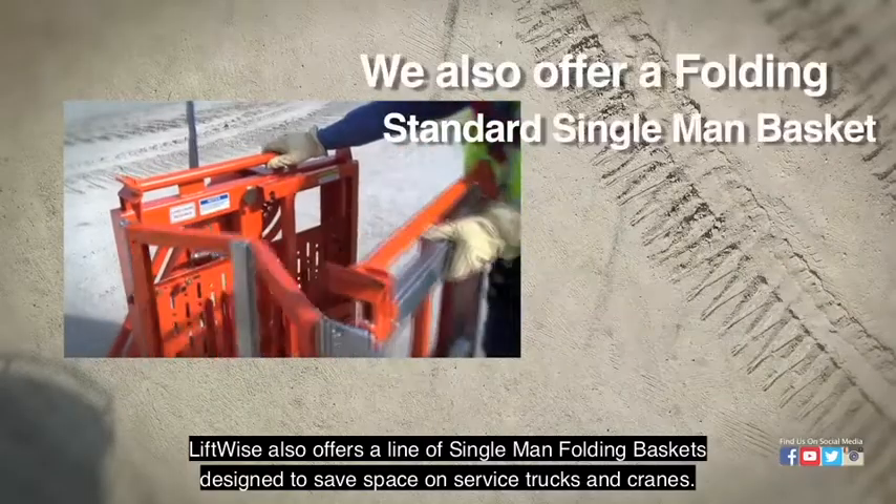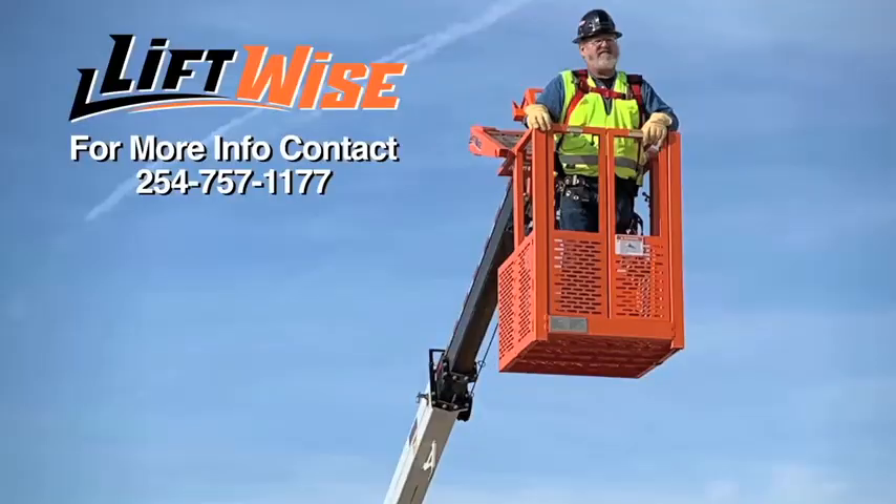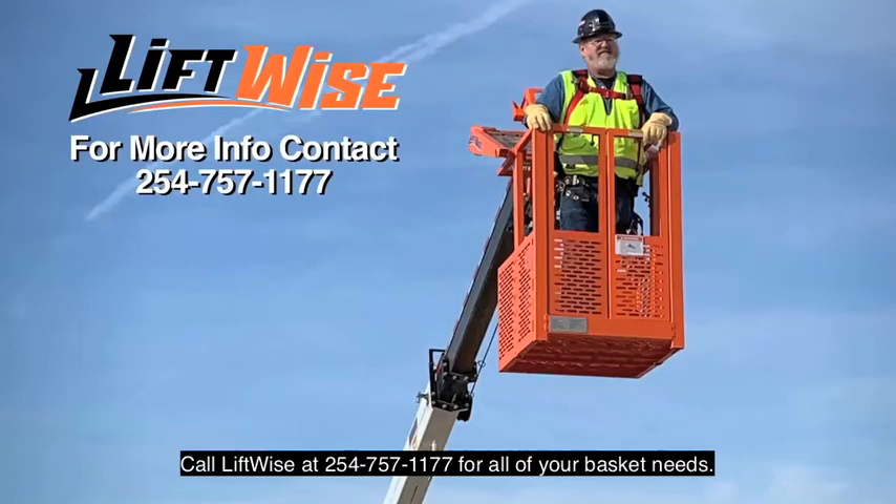LiftWise also offers a line of single man folding baskets designed to save space on service trucks and cranes. Call LiftWise at 254-757-1177 for all of your basket needs.